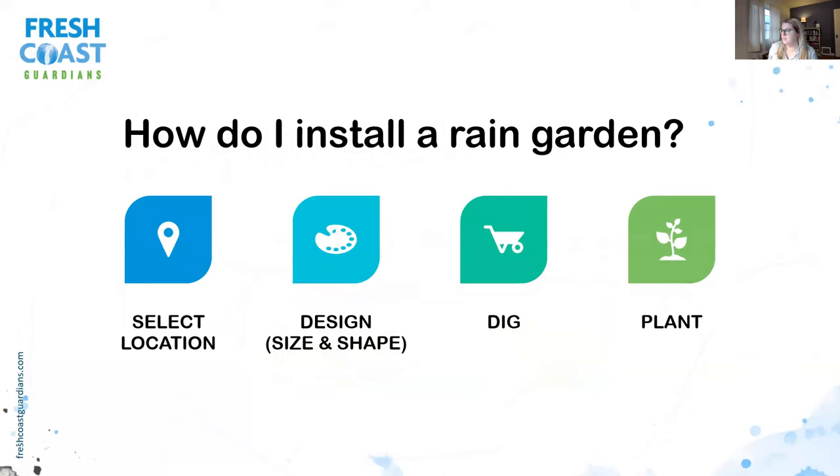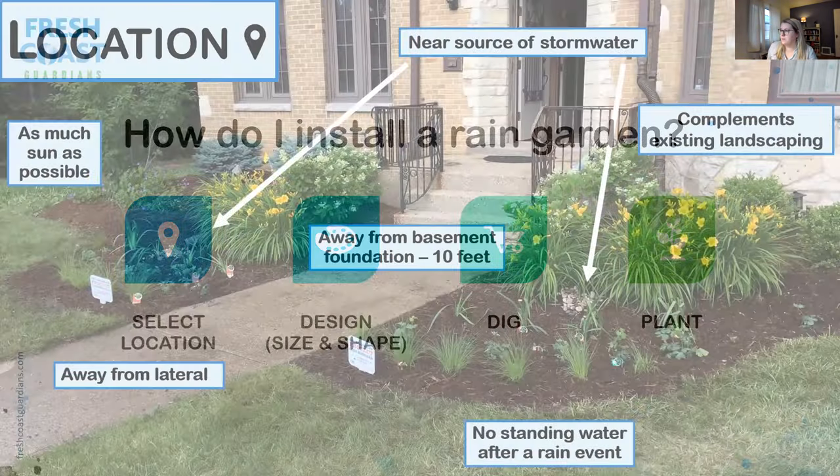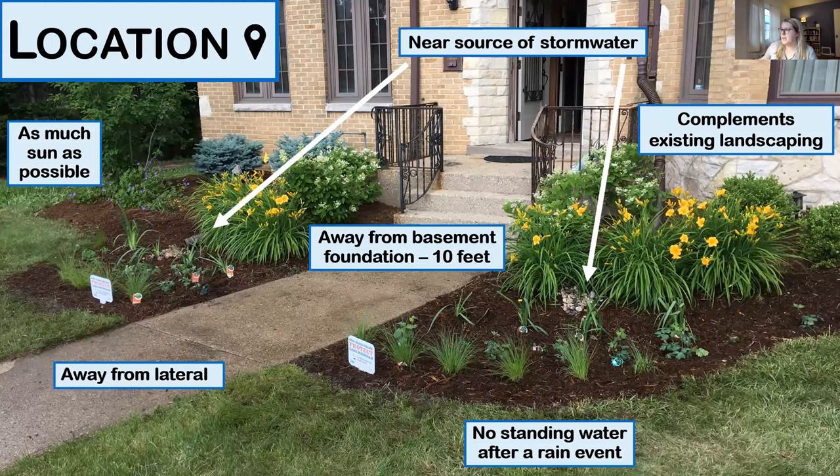How do you install a rain garden? There are four key steps: first, selecting the location; second, design — the size and shape, including both the area and the depth; third, the digging or installation; and lastly, the planting of your rain garden.